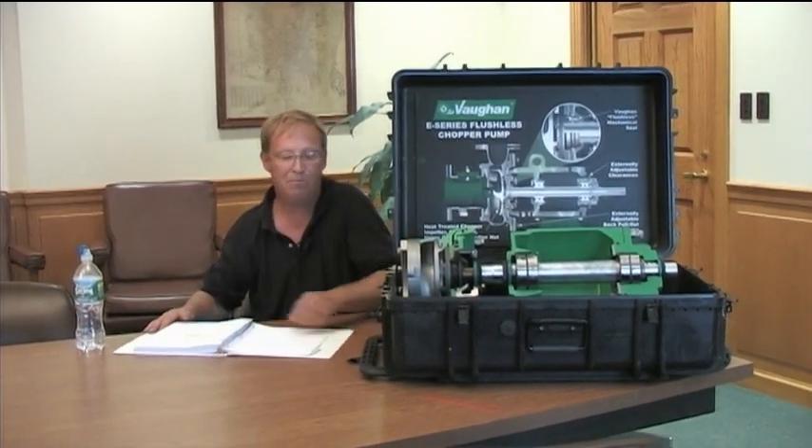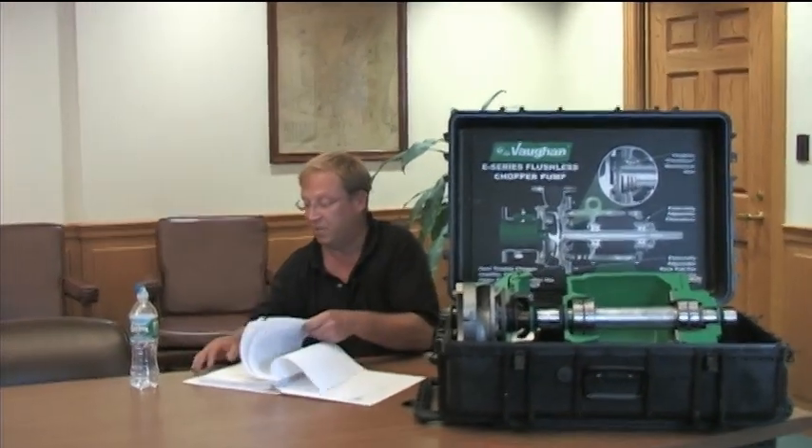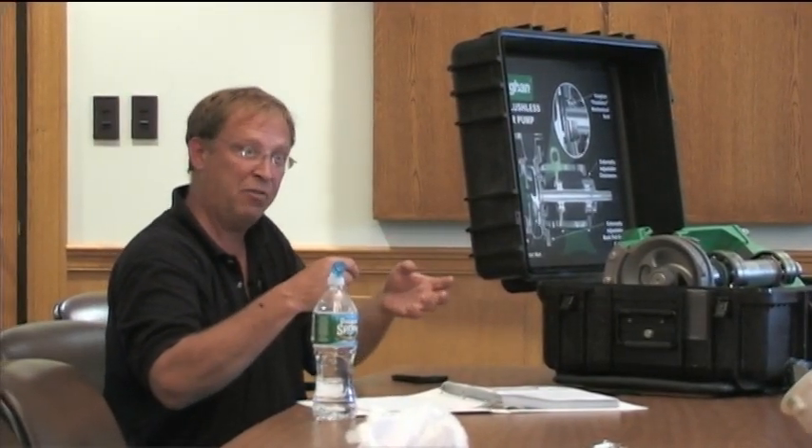We'll go through the O&M manual. For ordering parts you can go through us or directly to Vaughan. The O&M has the pump curves in there, showing your operating point. We changed this from the old pumps - we've gone from 15 to 20 horsepower. The reason is it puts us on a pump that's a little more efficient to begin with and on a better spot on the curve. So if something happens like your suction line is choking off a little or you have heavy material and reduced suction head, you're not going to go off the curve so easily and you're not going to start cavitating.